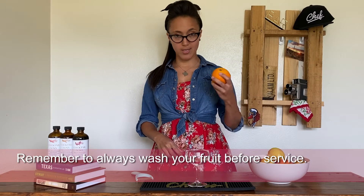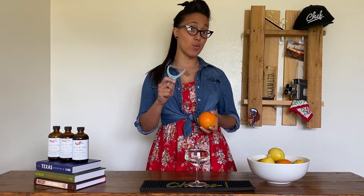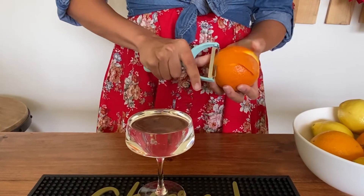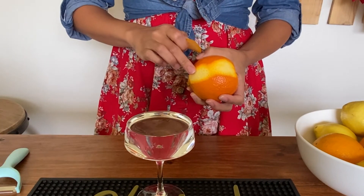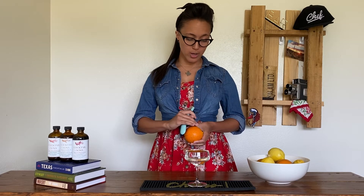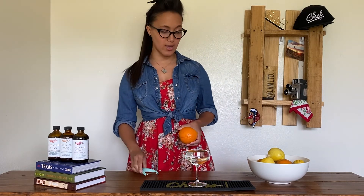To make our cocktail garnish, we're going to take our fruit in our non-dominant hand, using our dominant hand to wield our tool, and you're going to slice or cut a large swath of the skin. You want to make sure to get a lot of the rind and as little pith as possible. The pith is the white part underneath the skin, and that can make things very bitter. You want to try and have a two by one inch piece — larger is okay as well.